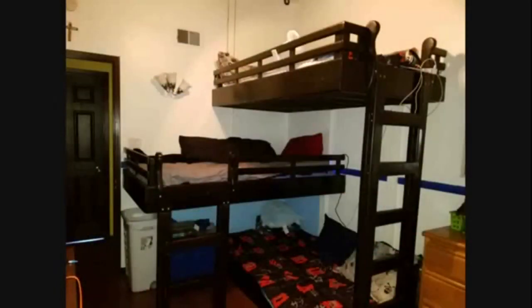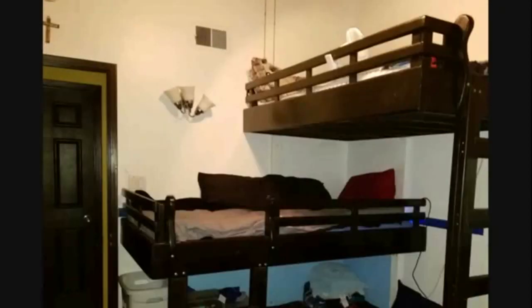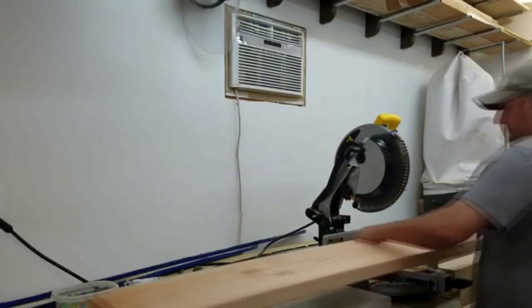Several years ago I built this triple bunk bed set for my boys, and I was about due to make my daughter their bed set. I wanted to keep the same original look.